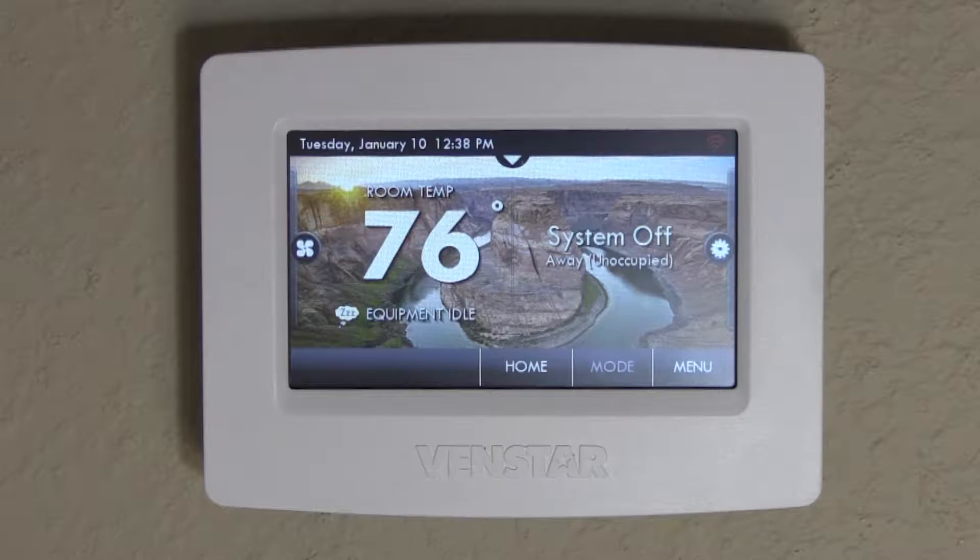Hi, this is Scott with ASI Heating Air and Solar, and today I'm going to show you how to set up your fan timer. If you want to circulate the air through your house for purified air and cleaner indoor air quality, but don't want to listen to the fan all the time, the Venstar Color Touch Thermostat has what is called a fan timer.